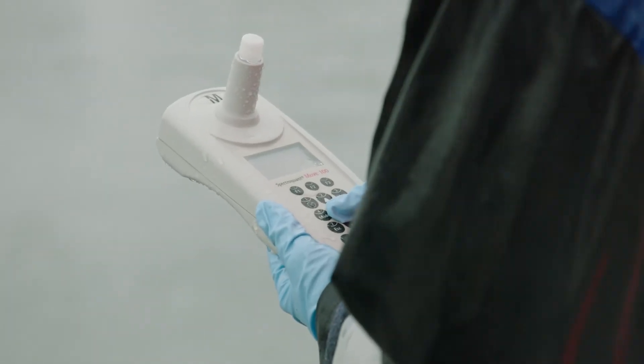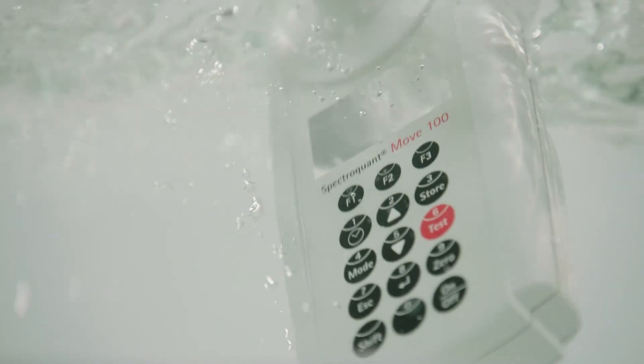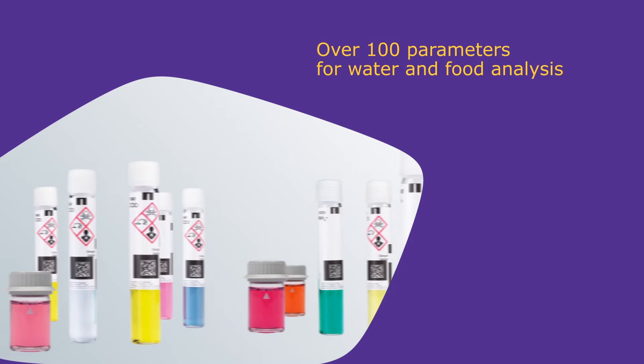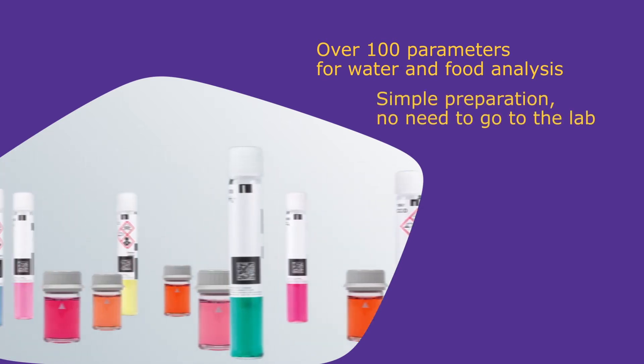Since the MOVE works with batteries, it can be taken to the site of sampling. With its dust-tight and waterproof construction and without any moving parts, the MOVE 100 is perfect for on-site measurements. For food and water analysis, there are a wide range of test kits for over 100 parameters. Most samples can be tested without the need for complex preparation.